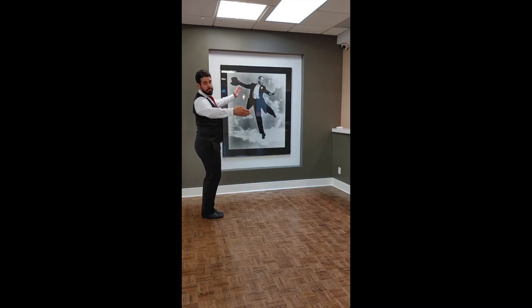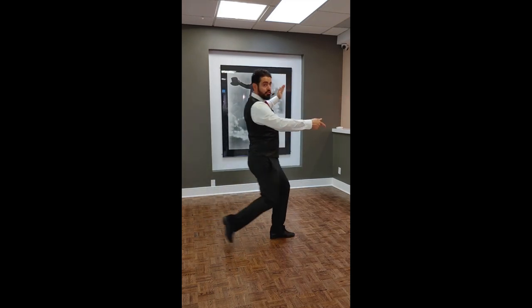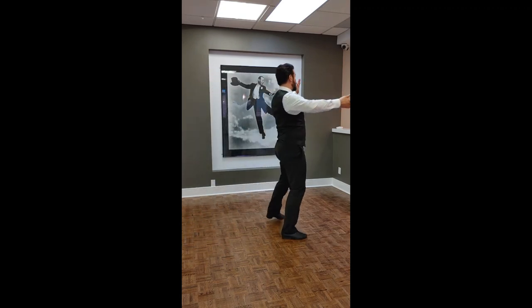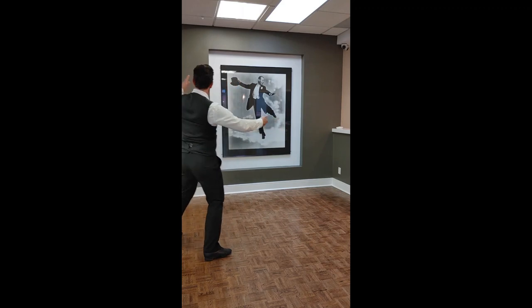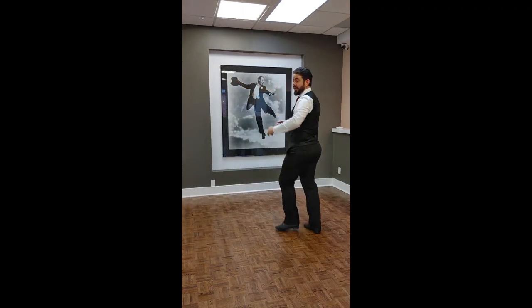I'll give you a quick little demonstration. Right now I'm in the leading role. When I'm doing my waltz box, I close on three — one, two, close on three — and so on and so forth. And even if I start adding some rotation, I'm still going to close on three.